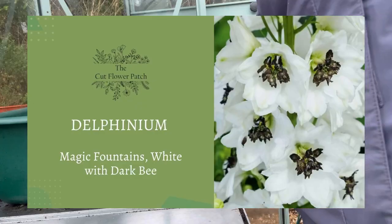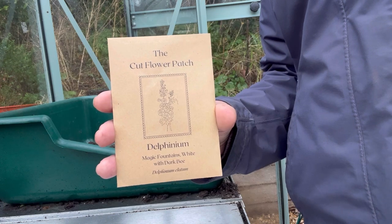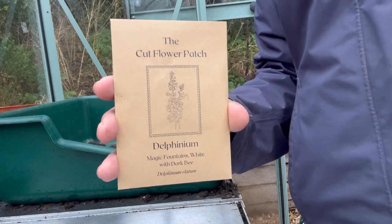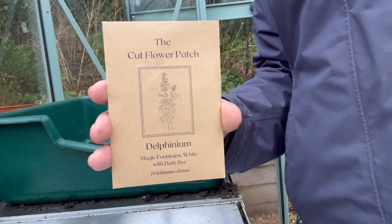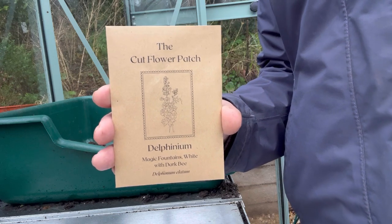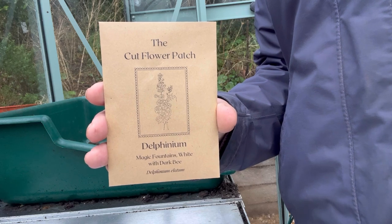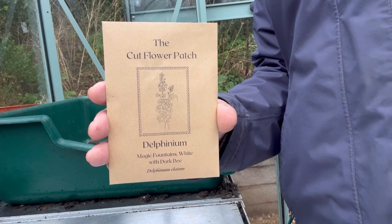In the meantime, I'll get on with sowing the seeds from the December kit. First off, our delphinium seeds — we're not actually going to sow these today. They're going into the freezer for a couple of weeks, because they need to go through a process called stratification, which essentially means they need to be cold in order to break the dormancy of the seed. So I'm going to pop these in the freezer now and put a reminder in my calendar for a couple of weeks' time to sow them then.